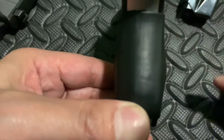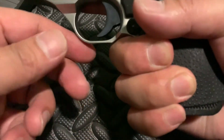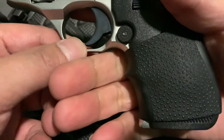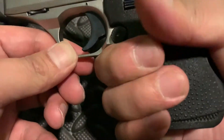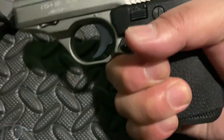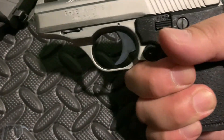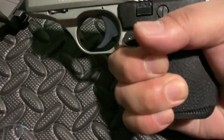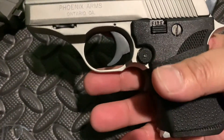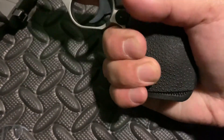It kind of bulges out a little bit, and that's really nice because it makes the super small grip into a decent-sized grip. You've got this finger groove right here — tucks my finger all the way up in there. Once I automatically grip the gun, it's already right there. It makes firing this thing so much nicer.